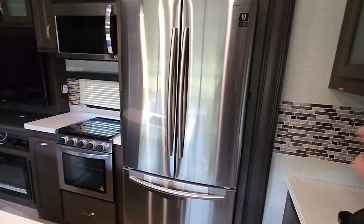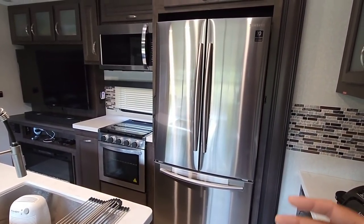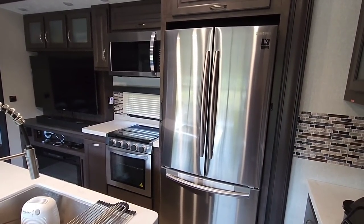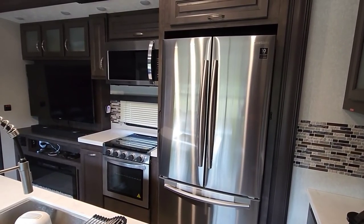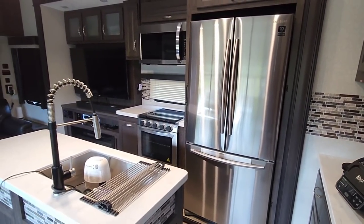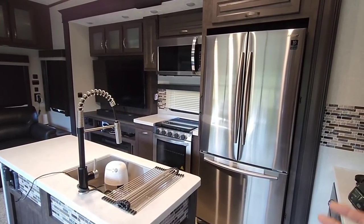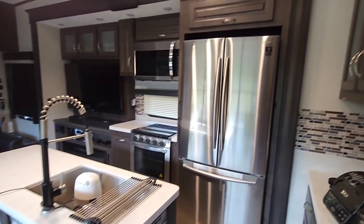That's led to a lot of folks not really caring for residential refrigerators at times. Believe it or not, they actually have a pretty good track record in terms of longevity and how well they perform in RVs. You can find several RVs dating back 10 years that have residential refrigerators in them that have lasted the entire time.